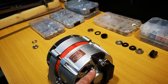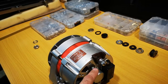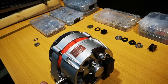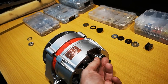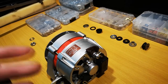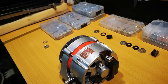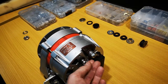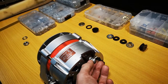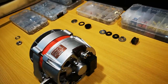Nylon is okay here because it doesn't really transfer any current, but this connection can actually get hot, especially if you draw a lot of current — starting the car, running air conditioning, going through rain with wipers and lights. That's why I'm not going with nylon here; I'm going with a spring washer and also two washers to clamp the terminal.